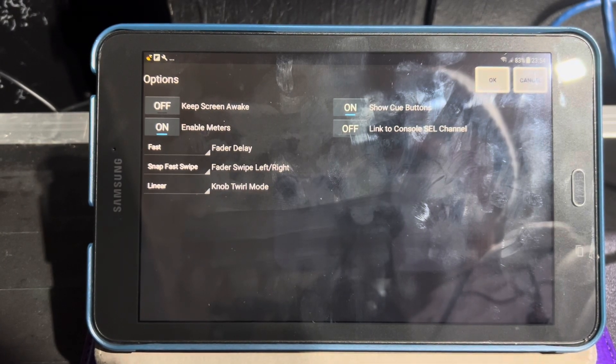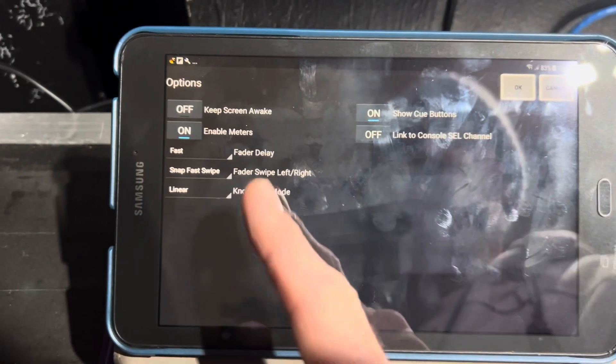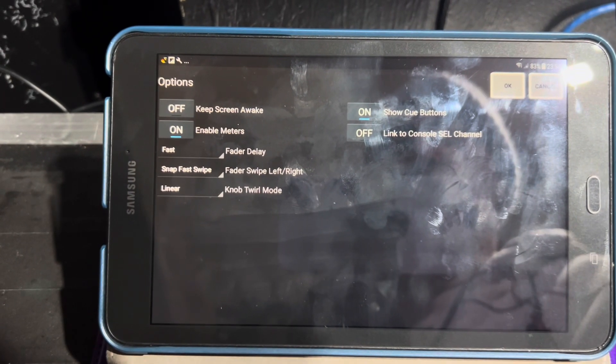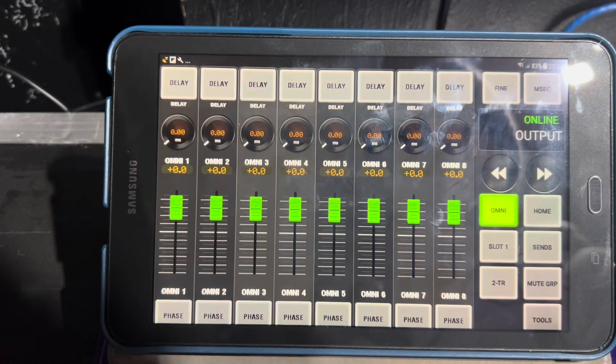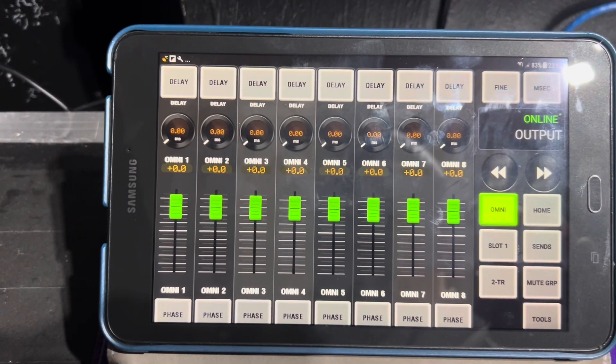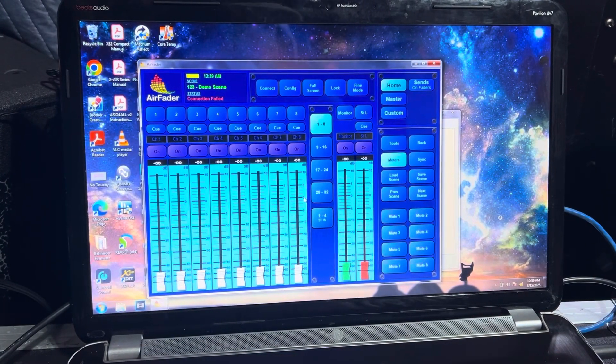You can disconnect from here too. Here's the setup page — this will tell you a little bit about some settings, turn meters off and on, things like that. Alright, that's it for Air Fader.